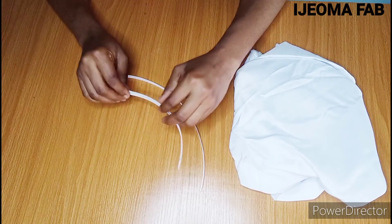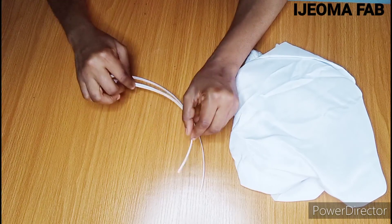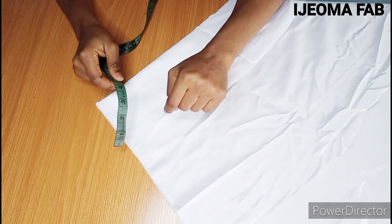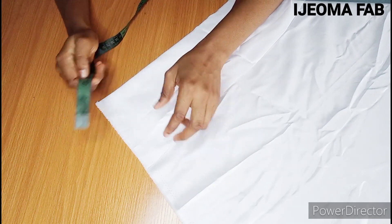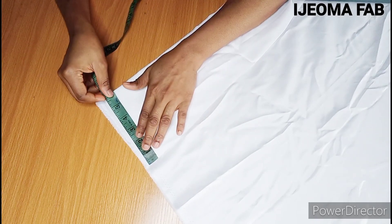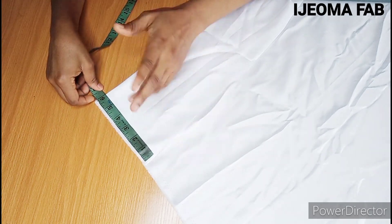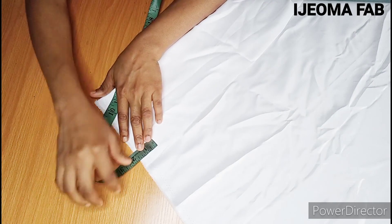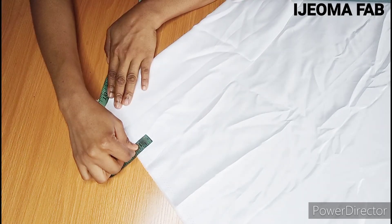The allowance is what we'll use to fold it together and also join it to our garment. For the small piece, I'm going to cut out 12 inches — that's 10 inches for the boning and 2 inches for the allowance. Since my fabric is folded, I'll cut 6 inches, which when opened gives me 12 inches. I'm marking one and a half inches for the width of the casing.